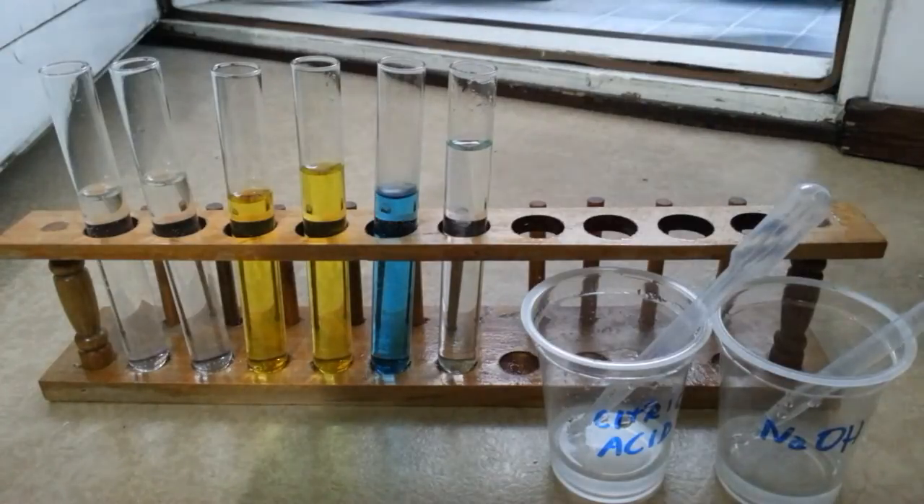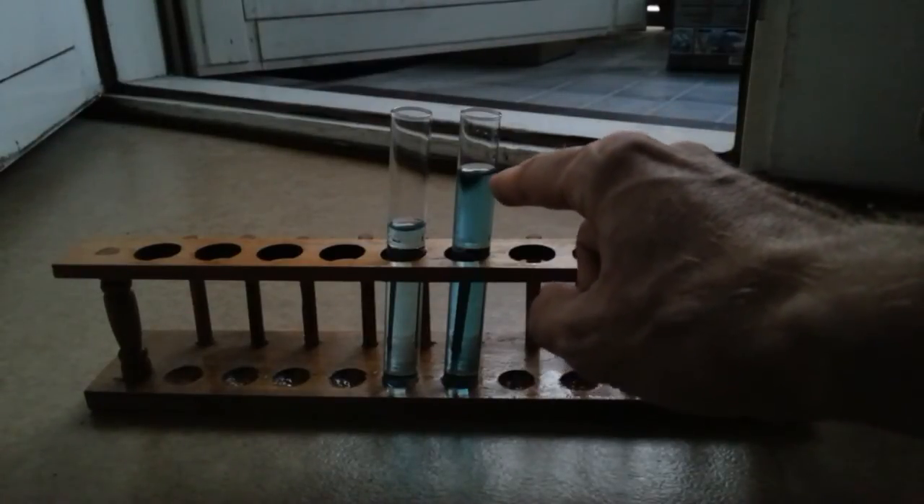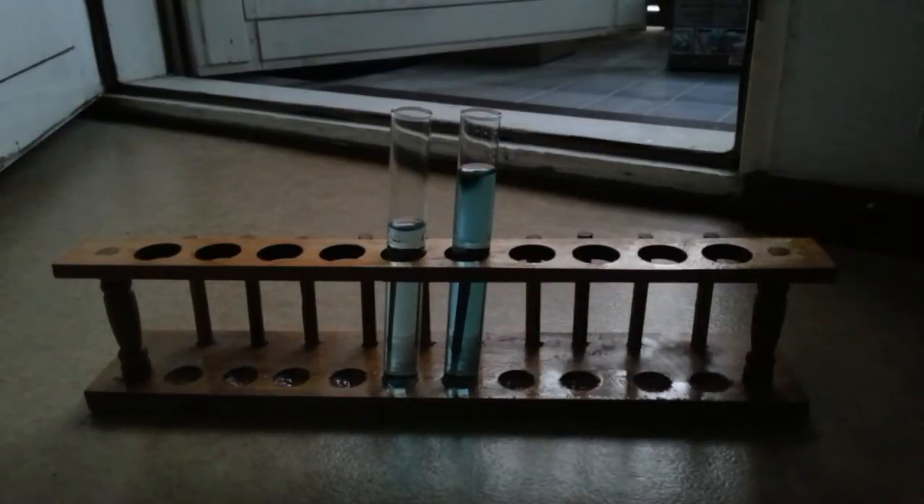Interesting — and here we are several hours later. As we can see, the test tube containing malachite green with excess acid has actually become even darker blue-green. So basically the rate of the reaction is just very slow. Malachite green does work as a pH indicator, it just takes its own time.